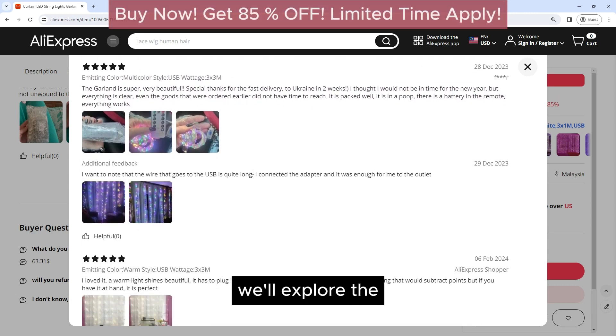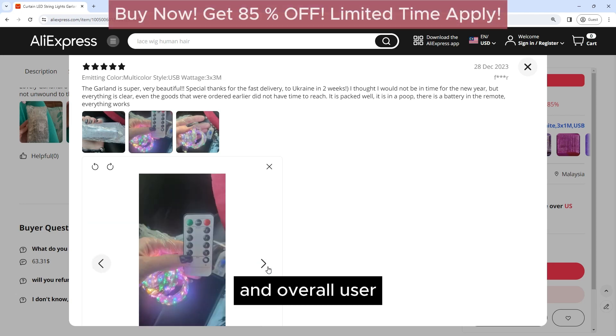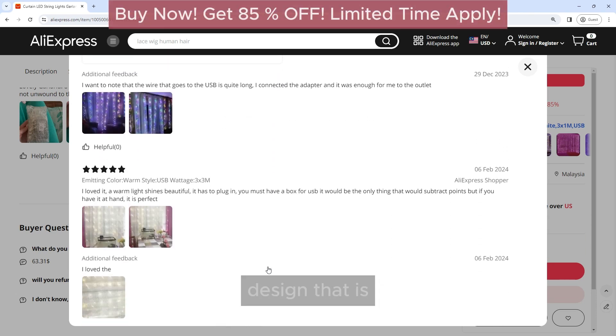In this review, we'll explore the features, design, performance, and overall user experience of these lights. The Carton LED String Lights Garland features a high-quality design that is both durable and stylish.